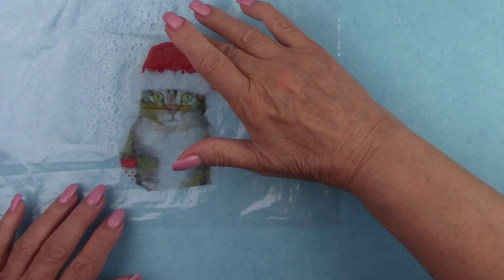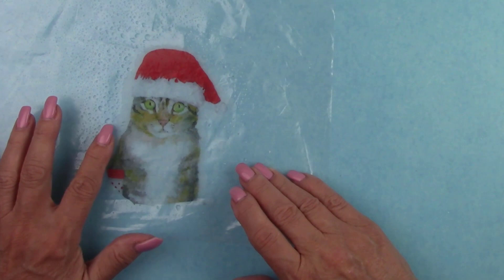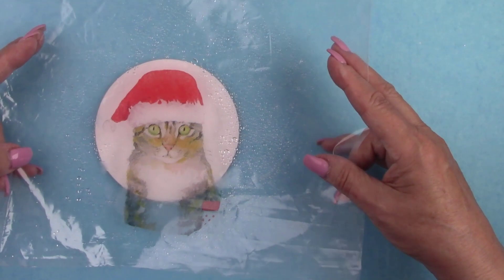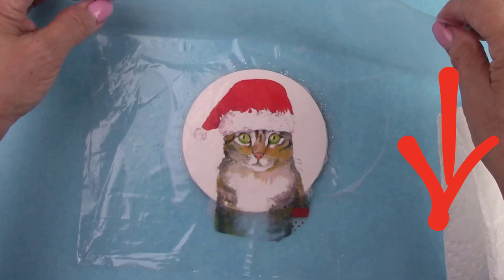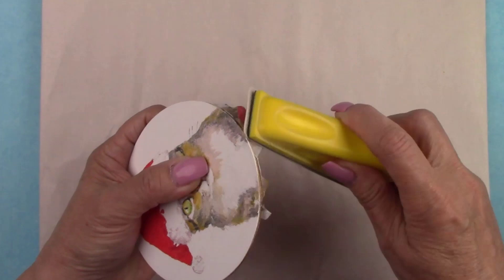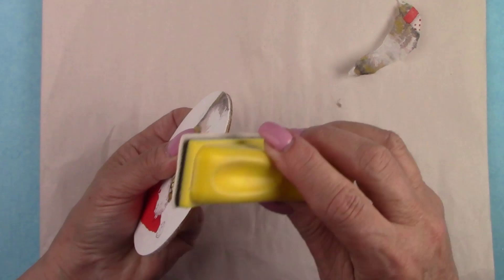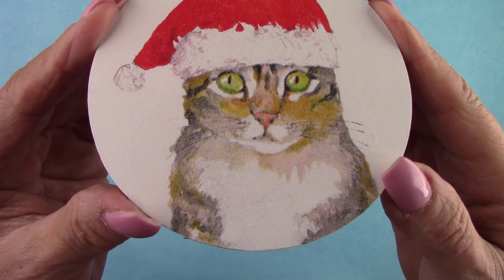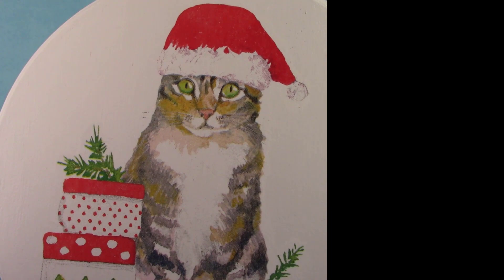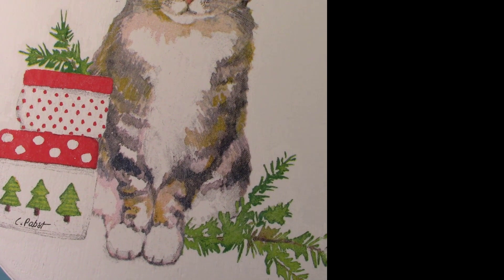Almost everything I'm using in this project can be purchased from DecoupageNapkins.com — I'll leave you links in my description box below. When the napkin dries, it shrinks back to its original size, which will eliminate any tiny wrinkles you may have seen. Now that it's dry, I'm going to sand around the edges and all the excess napkin will be sheared off perfectly. Both of these projects have absolutely no wrinkles. Make sure to use a spray sealer — using Mod Podge or a brush-on water-based sealer will re-wet your napkin, causing wrinkles and bubbles. Thanks so much for watching and I hope you enjoyed this video. Don't forget to subscribe by clicking my picture in the top right corner so you don't miss any future videos.